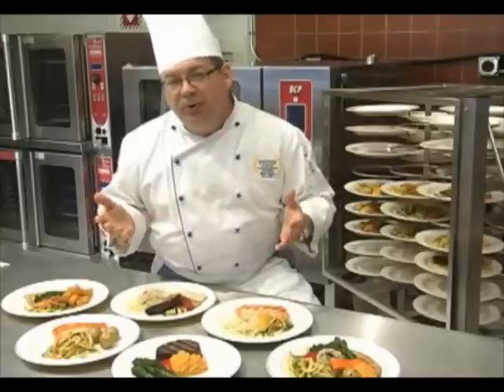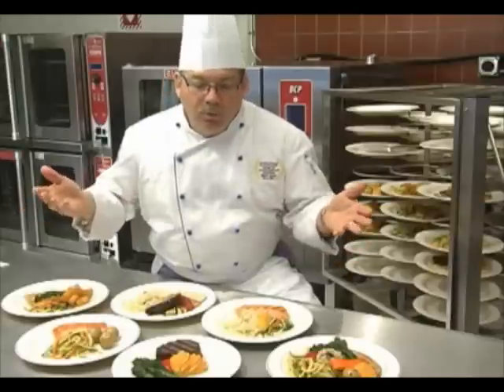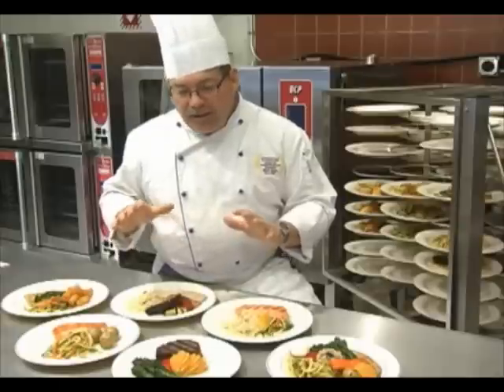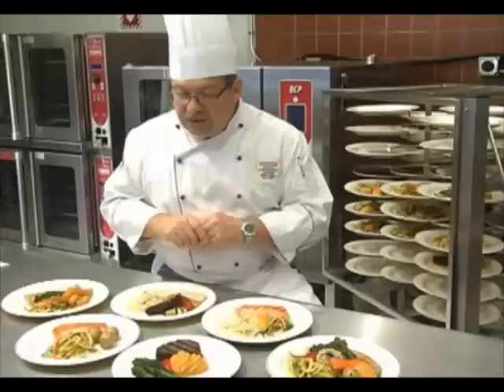The banquet cart holds about 51 meals. So you could actually put out, with four carts, a banquet for 200 people with just one or two people in the kitchen, and the quality and plate presentations that you can create are really, really exciting.